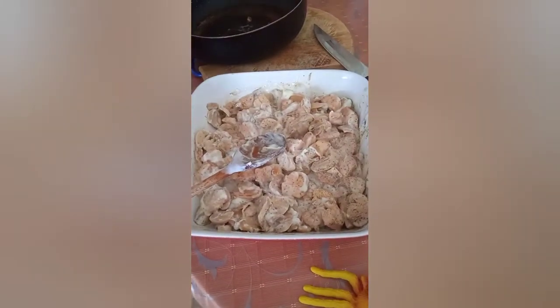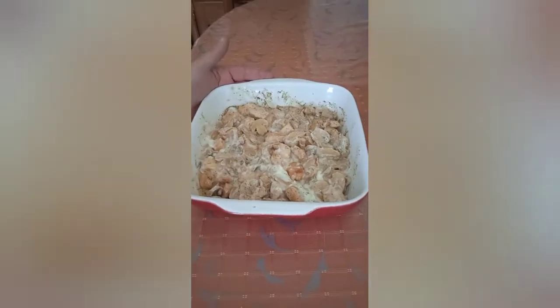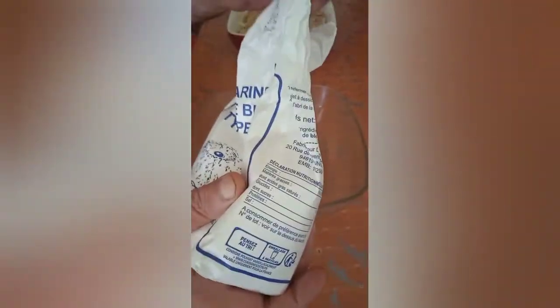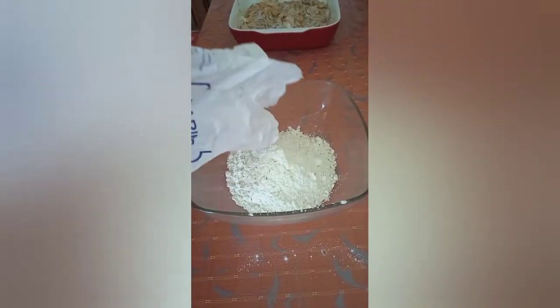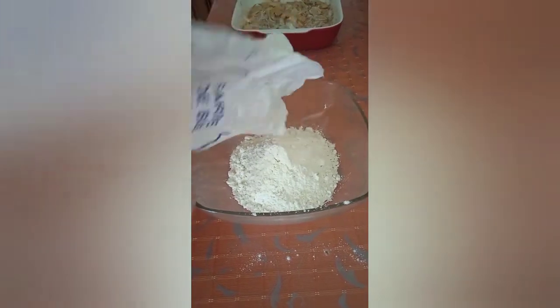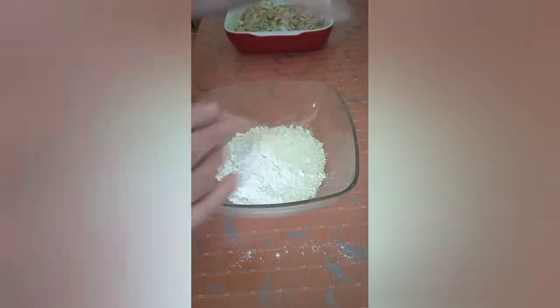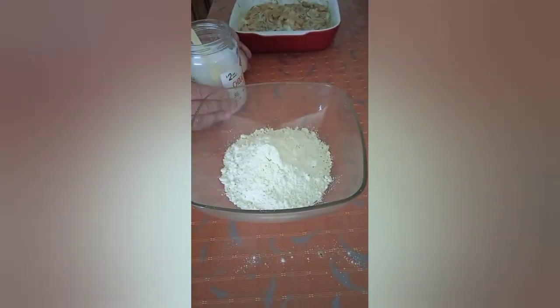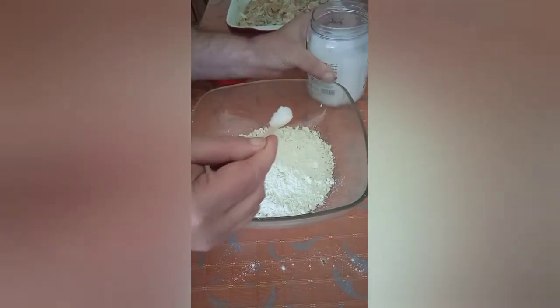Let's start on the crumble part. Maybe one big cup of flour. That looks like a big cup, doesn't it? If you've got even bigger cups, you can make an even bigger crumble. And just a little bit of salt — one tiny little spoon, that's all.